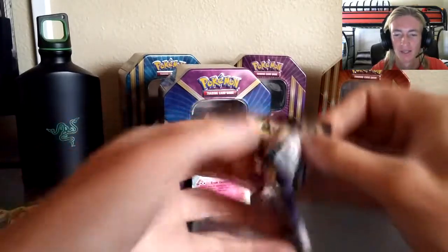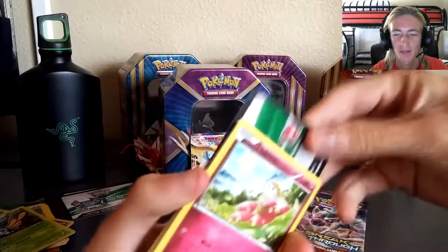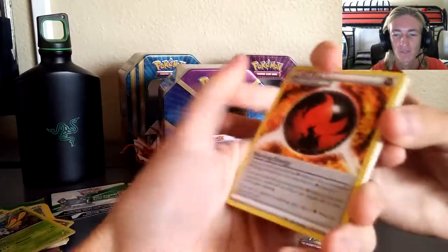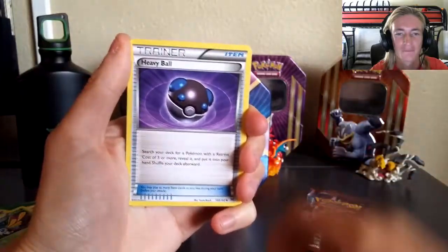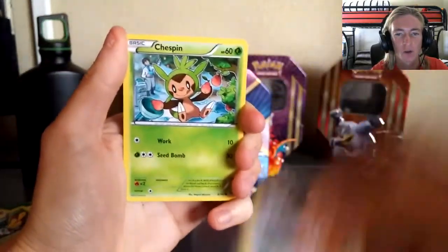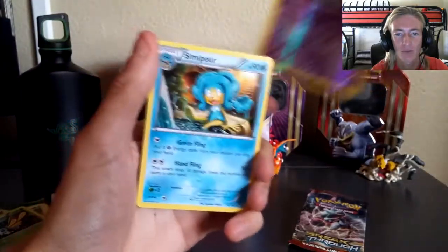Next up we've got Breakthrough — I've got tons of cards from this set and can't wait to finish it someday. Three from the back, put them in the front. First card is a special energy — Burning Energy — we've got Swoobat, Heavy Ball, Zorua, really cool, Fennekin, cute as anything. Reverse is Swoobat and a regular Seismitoad.